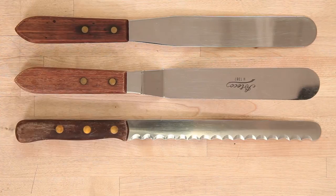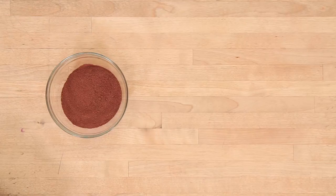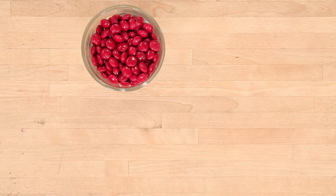For all the step-by-step instructions, ingredients, and tools to make this World Series cake, head to HowToCakeIt.com or click the link in the description below.